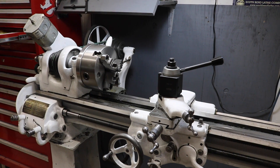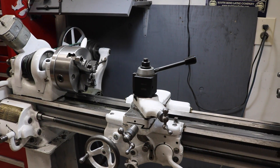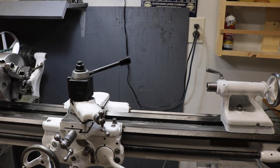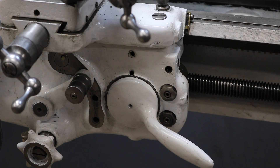I could not be happier with my new old South Bend 9-inch lathe. I got it completely restored and cleaned up, fully operational. I got it accessorized with some stuff that makes it a little bit easier to use, and I even got the whole workstation complete with some backsplash and shelving. There's really only one issue — it's missing a part.